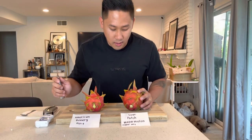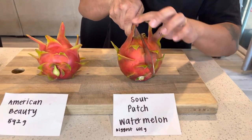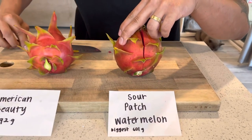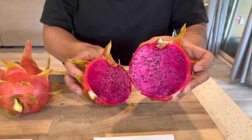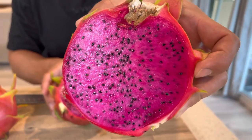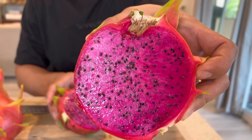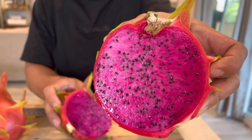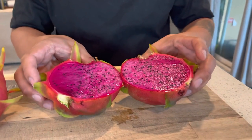Okay, so we're gonna cut open the Sour Patch Watermelon first. This fruit was the biggest fruit on my Sour Patch Watermelon — it was 601 grams. Check out the flesh on this beauty. Isn't it nice? Look at the color — really nice, kind of like a deep pink. I would say fuchsia colors. So here it is, Sour Patch Watermelon.